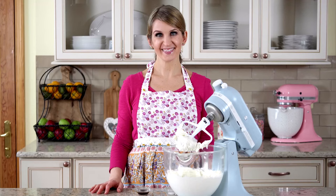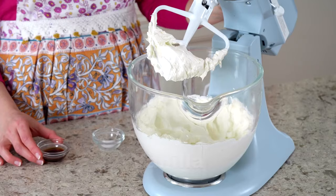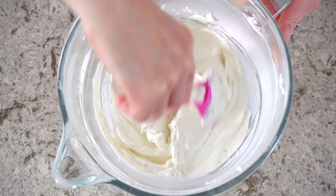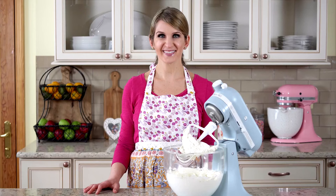Now for the final step, let's beat in the vanilla extract and salt. Your Swiss meringue buttercream should be thick, creamy, and silky smooth, and is ready to be piped or spread on any cake, cupcake, or confection.